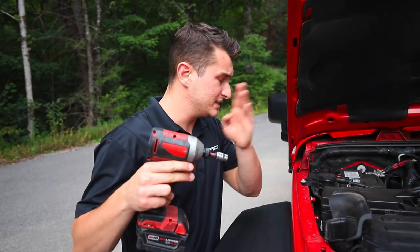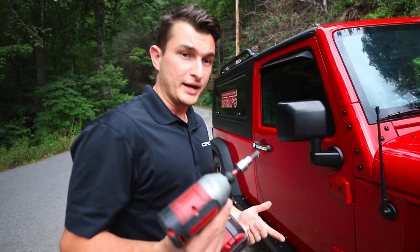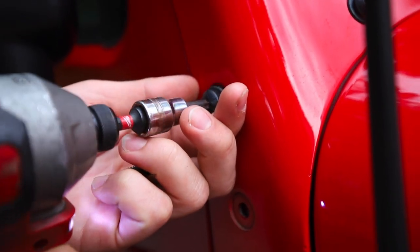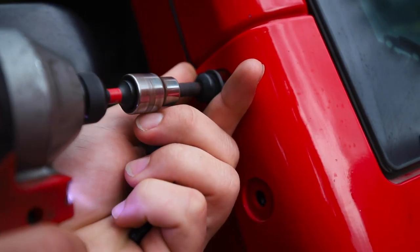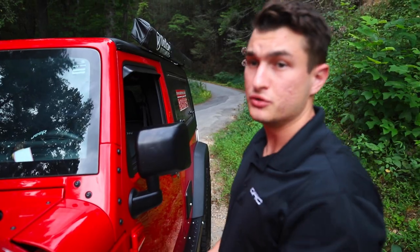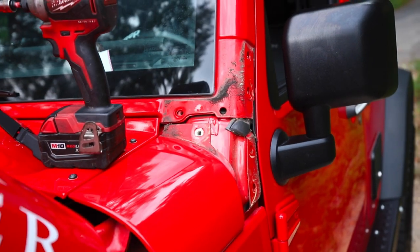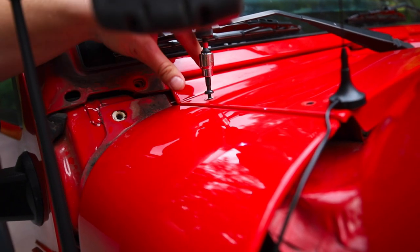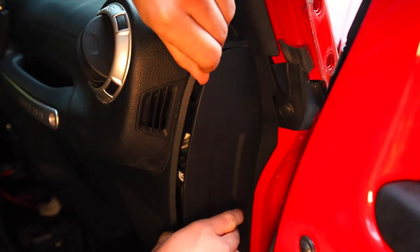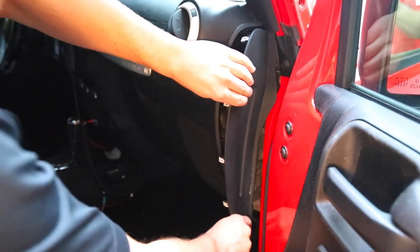The first thing we're going to do, as with any light install, is disconnect the negative battery terminal just to make sure everything's powered down and we can't short the system. Next, we're going to take the larger T40 Torx bit and remove all of the bolts holding the A-pillar cover. We're just loosening it so we can fit our wire under afterwards — push down on the back, get your fingers in between the lip and pop it out, pull the bottom out first, then slide it out from the top. Repeat on the driver's side.